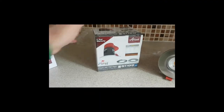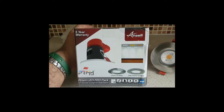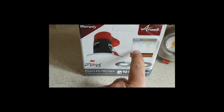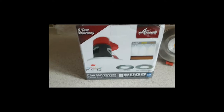So these are the downlights we're fitting — the Ansel Prism LED FRD pack. 'FRD' basically means it's a fire-rated downlight, so it's nice and safe in your house. An interesting thing with these is you can change the colour settings on them, so you can have cool white, daylight, or warm white, depending on what sort of light you like in your house.